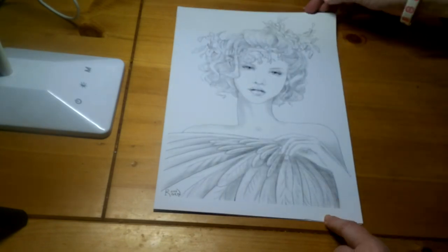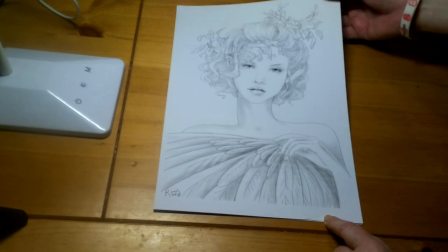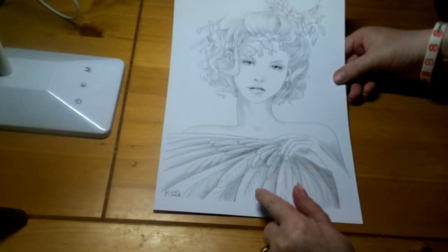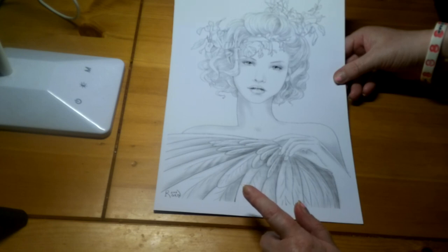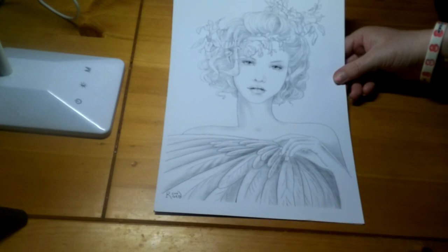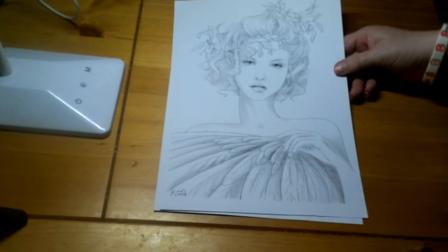Another really cute one. Looks like she's holding — she's got flowers in her hair, but looks like she's holding feathers. Now, whether that's like a feather fan she's holding in front of her to cover herself up, or whether that's part of an outfit — who knows. But another really lovely one to do.